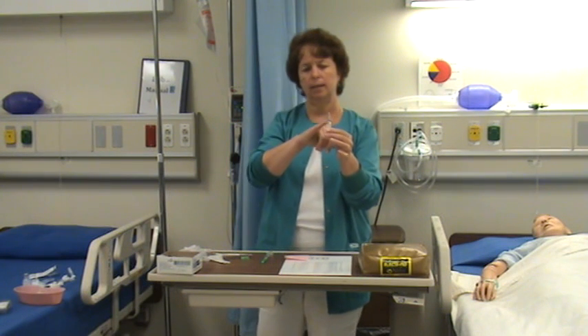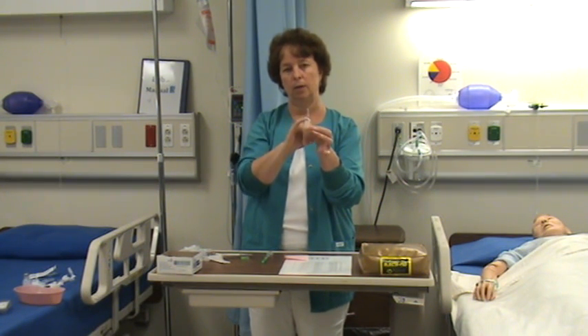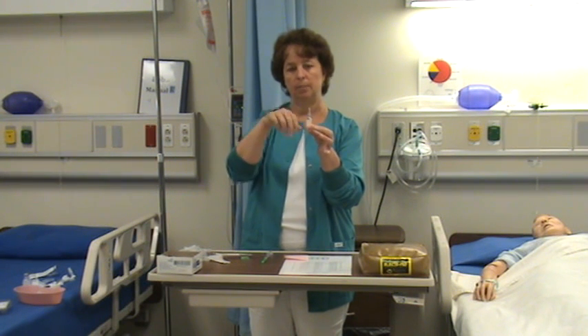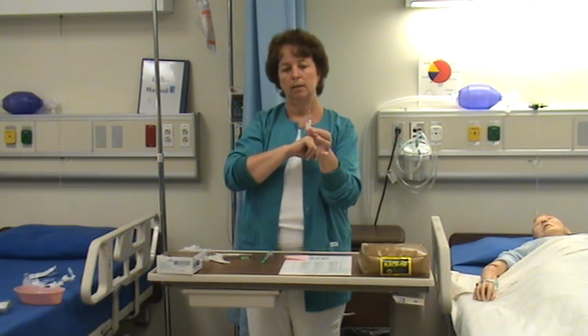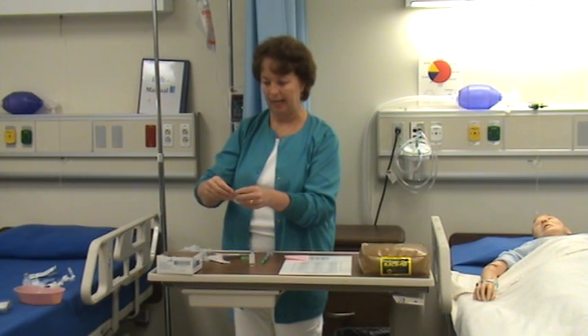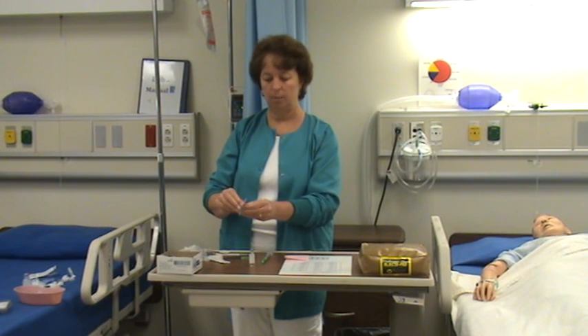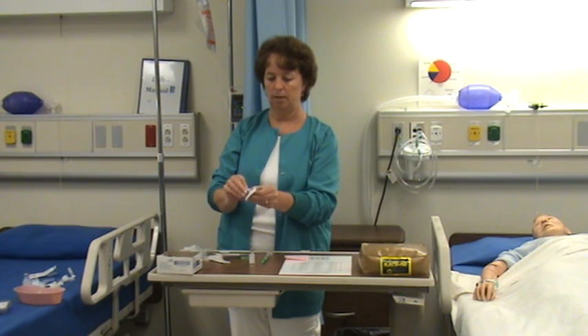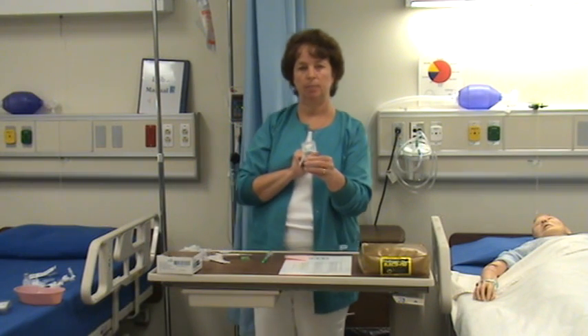An ampoule has a top and bottom piece with a narrower section between the two — that's where you're going to break it. Sometimes it has a marking; this one has a little blue circle around the break area. To prevent injury to your hand, you can take a two-by-two or four-by-four gauze, or sometimes I use the alcohol swab and place it over the top of the ampoule when I break it.